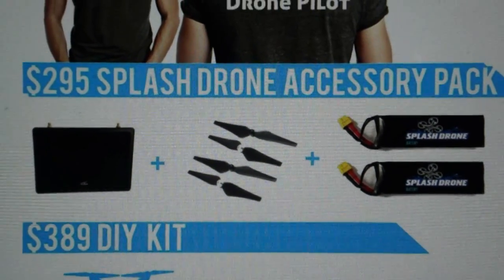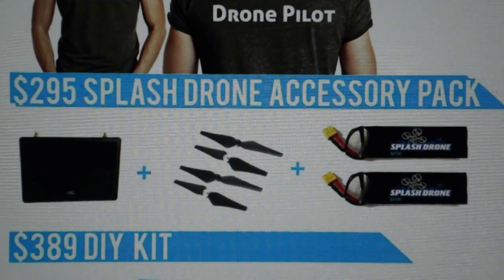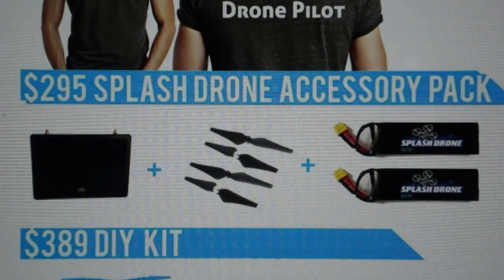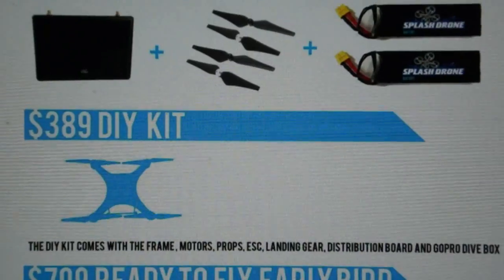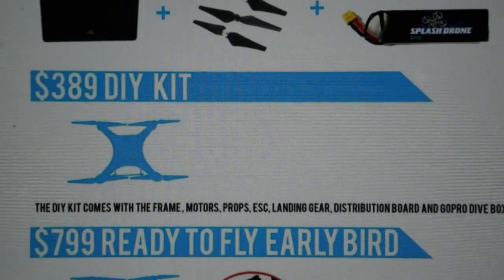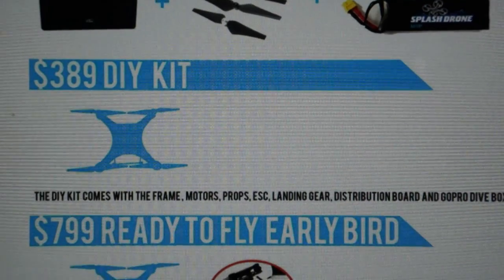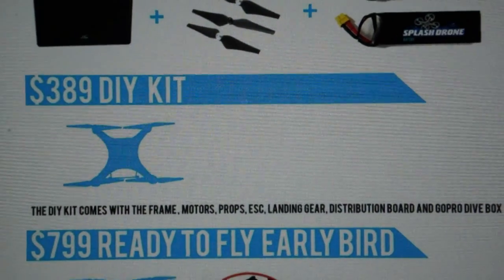Maybe you already have some other drone, like an Iris, and could use this on it. At $389, you're getting yourself the DIY kit — probably just assemble it yourself. They're not making it for you. So you could order that and never successfully build it — I couldn't because I couldn't DIY it myself. I'd need you.